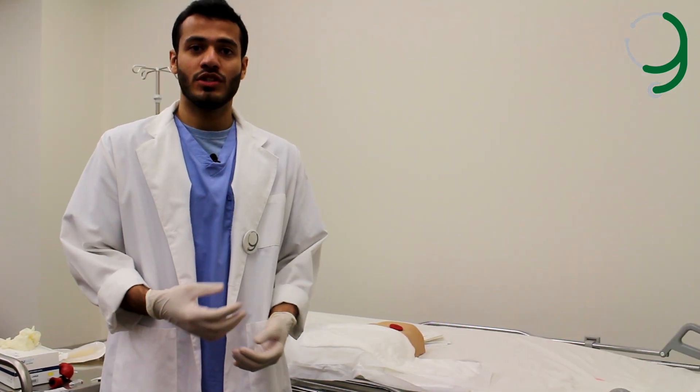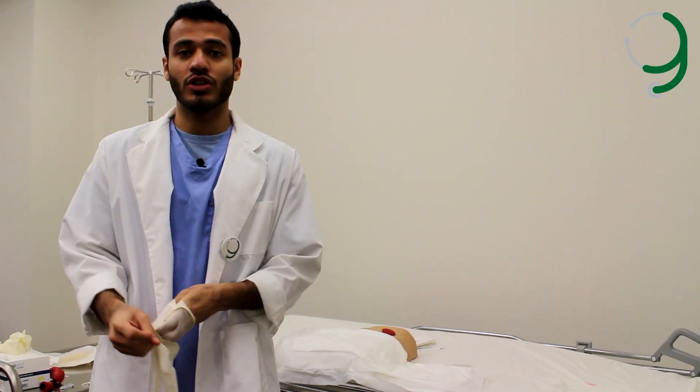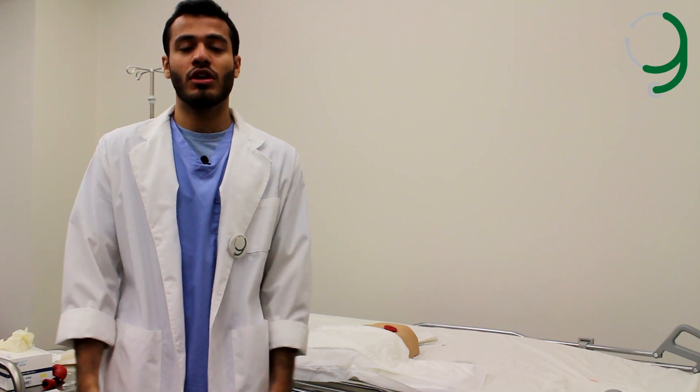After we finish the procedure, we thank the patient and help them get dressed. We take off the gloves and wash our hands. We also need to document the procedure.